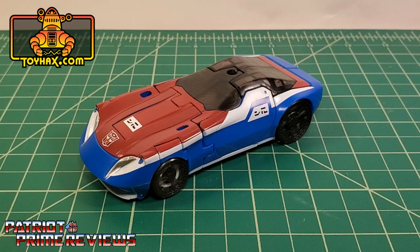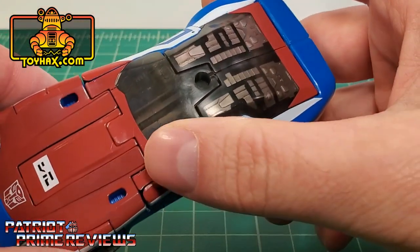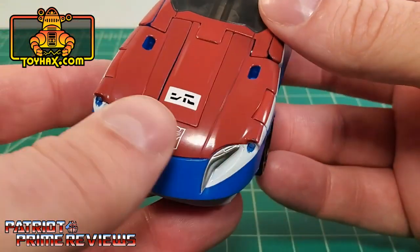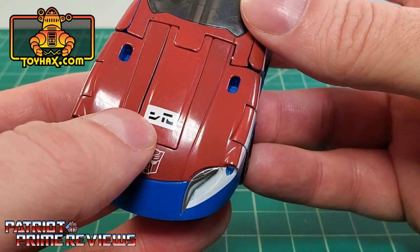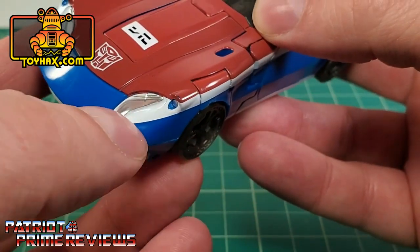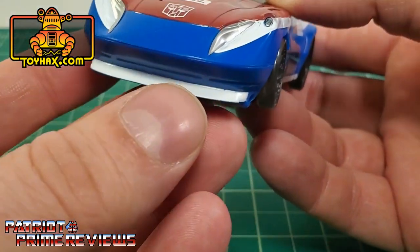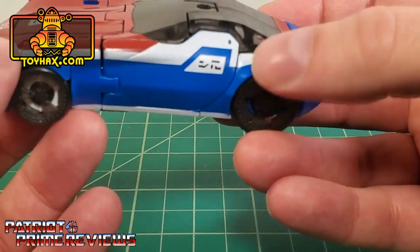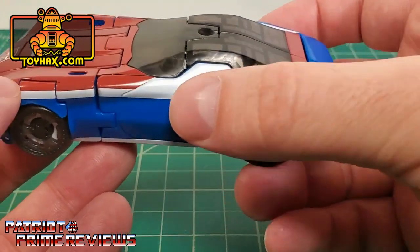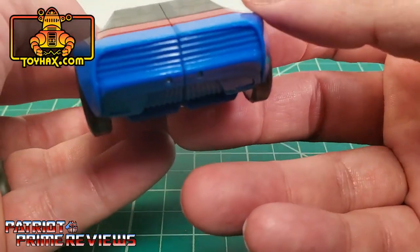In vehicle mode straight out of the packaging, Smokescreen is the most colorful of the four figures that use this mold. I absolutely love the red, white, and blue color scheme. He also carries over that translucent canopy that actually shows off some fairly nice details underneath. At the front of the vehicle you've got Cybertronian writing on the hood, a tampographed Autobot logo, silver headlights within a white background, a white spoiler underneath, and Cybertronian writing on the doors.